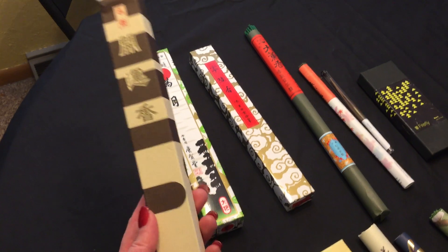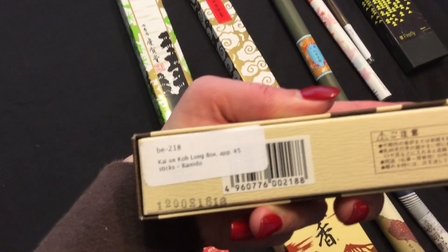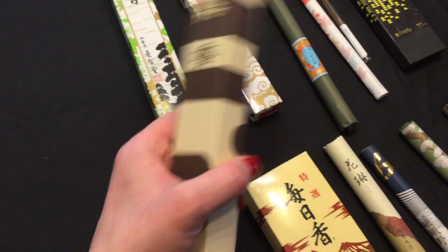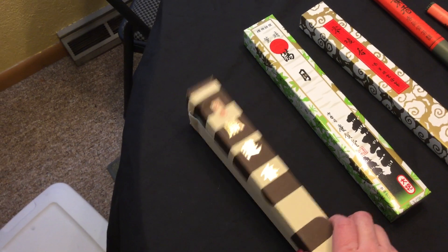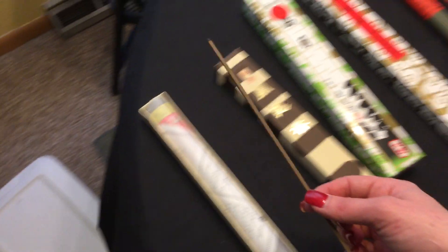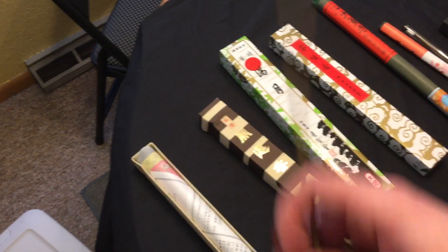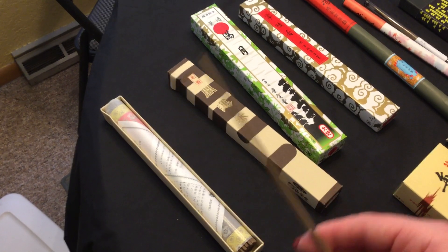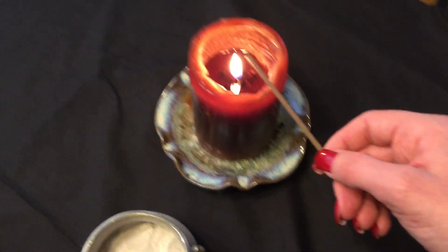I'll start with this one — probably one of the more expensive ones I bought at $28 for this roll. It's from Baieido, one of the older more established incense companies in Japan. It's called Kayunko, which in Japanese means 'good fortune.' What's unusual about these sticks is they have more of a square cut and they're pretty thick. This one is quite spicy — it has sandalwood, agarwood, and spices in it.